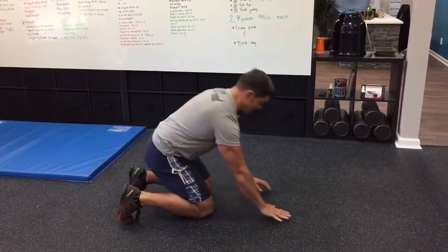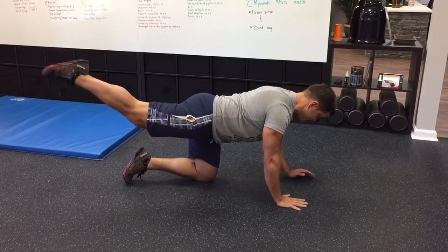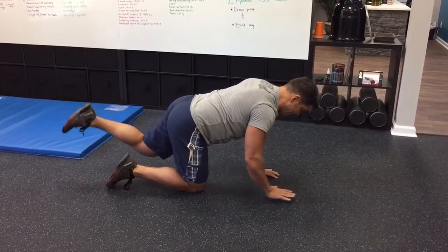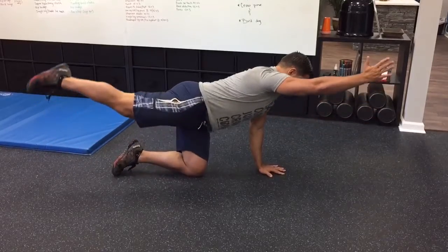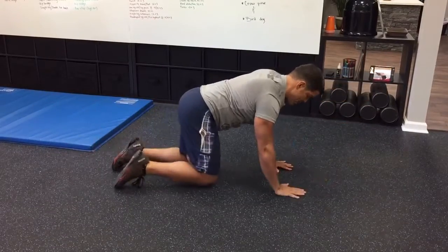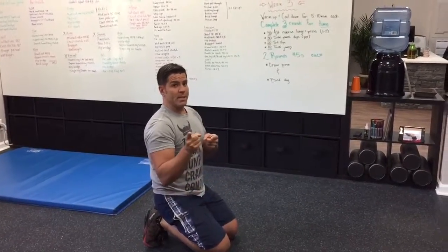The last one's a little bit easier — bird dog. This one's nice and slow, methodical. Squeeze, back down. A big focus here is getting full extension with that leg and full extension with that arm. 45 seconds, nice and easy, nice and balanced. If you want to throw a skill variation in, same side — back and front. That's a bit more of a skill version; crossing over is a little easier. So again, 45 seconds, two rounds — and that's going to be it for week three. We'll see you back next week.